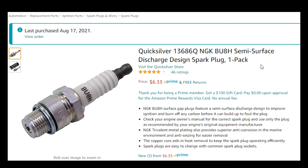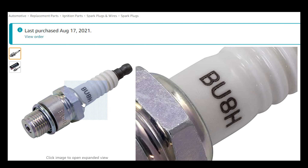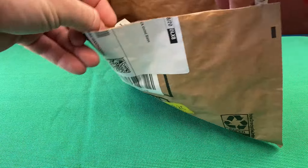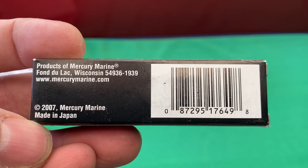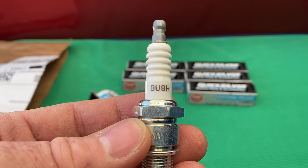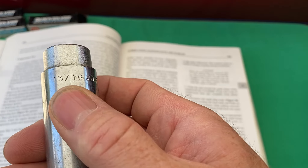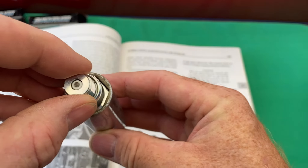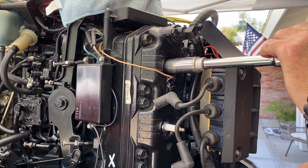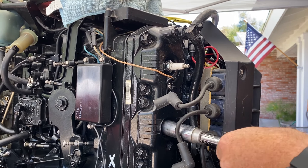Shopping online we picked up the Quicksilver NGK BU8H semi surface discharge design spark plug for about six bucks each. You'll notice this engine is using the surface gap style plug versus the traditional plug. The surface gap style plug helps completely expose the spark to the mixture and protects against pre-ignition.